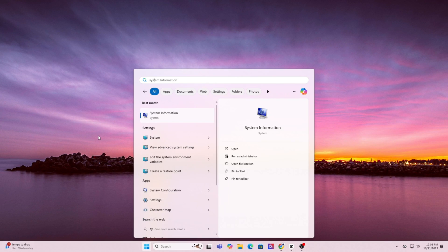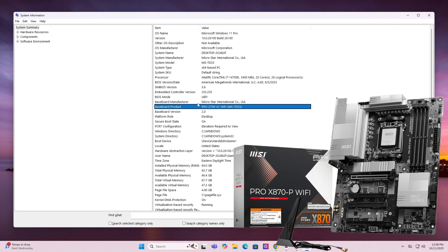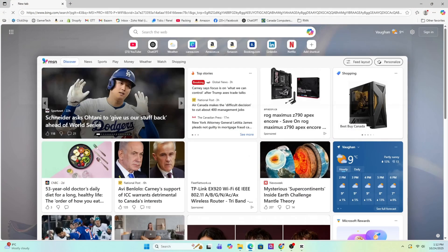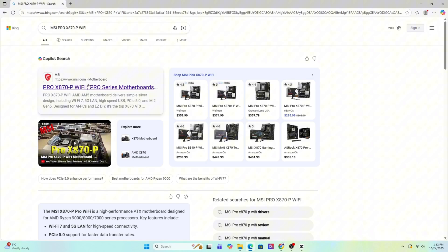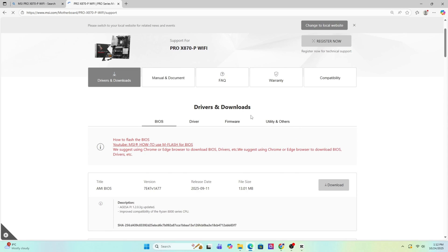Step one: find your motherboard model by pressing the Windows key and typing in System Information. Scroll down until you see Baseboard Product — that's the exact model of your motherboard. Go ahead and write it down or copy it. Now open Google and search for that exact motherboard model. It should usually be the first result, taking you straight to the MSI official website.